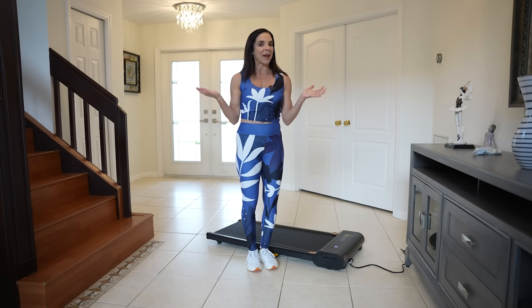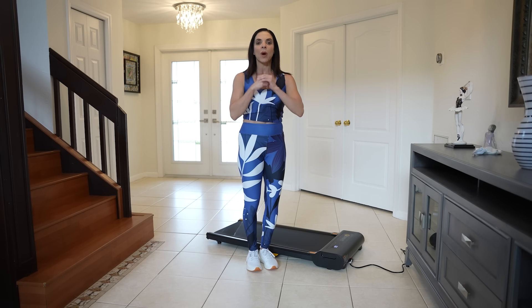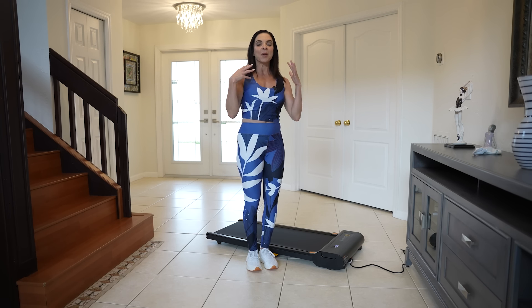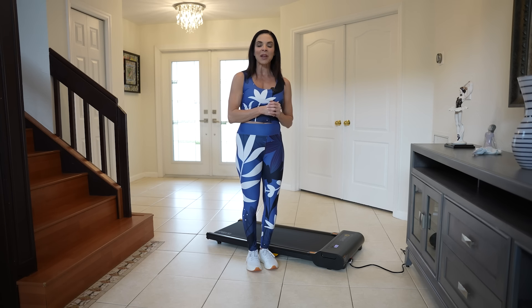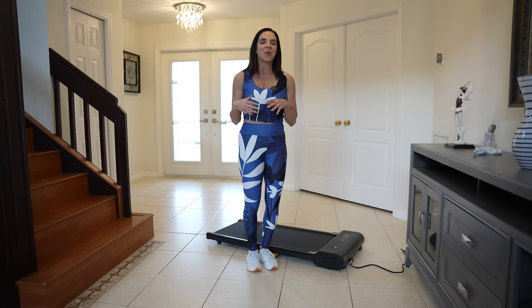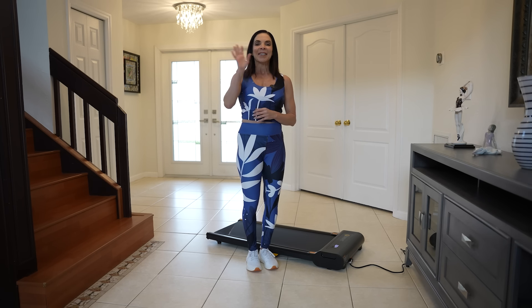If you feel anyone you know would benefit from this video or be interested in this, please feel free to share it — it's a wonderful piece of equipment for home. Also, if you're not already subscribed to my channel, please do so for health, wellness, and beauty tips. Make sure to like the video. I look forward to hearing from you in the comments section about what your favorite home workouts are, specifically in the area of cardio. We love to share great ideas and workouts we can learn from one another. I hope you have a wonderful holiday season — make sure to keep yourself a priority. Enjoy and stay healthy. See you all soon.